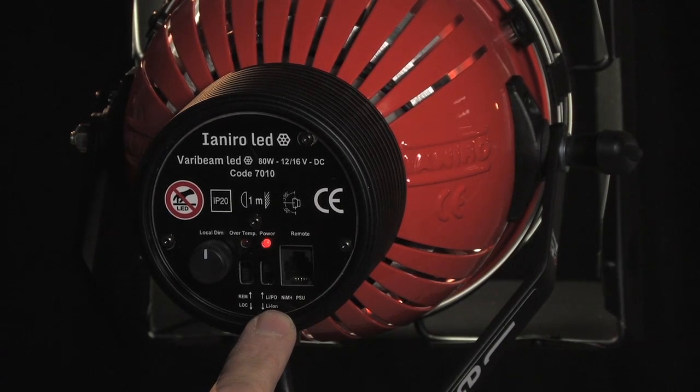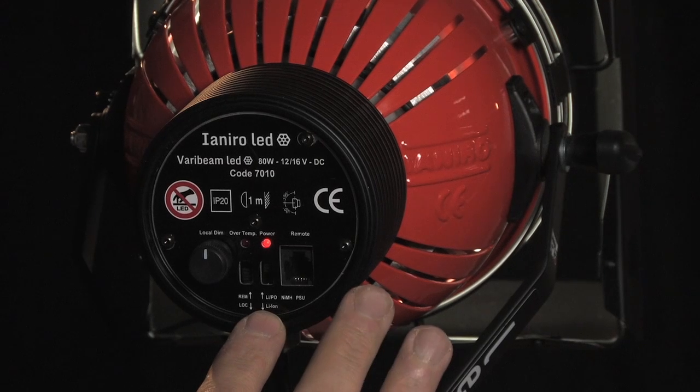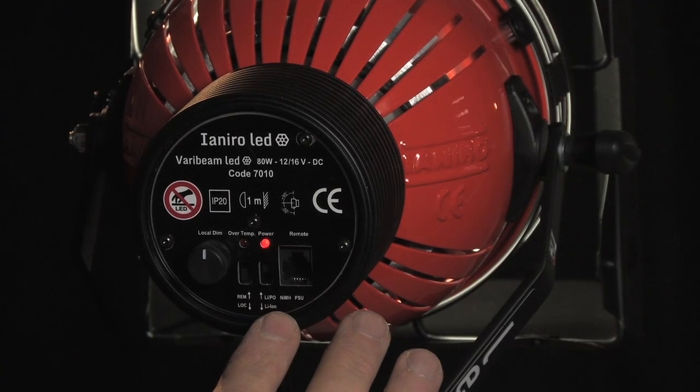Next is the power input, either up or down depending on what battery or power source you're using. For most applications and for most power sources, the switch will be in the upright position. But if in doubt, go to Yanero's website, where everything is very clearly explained.